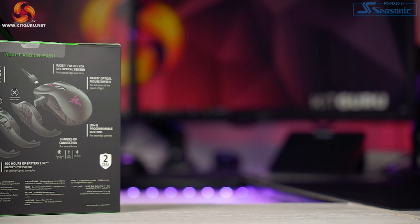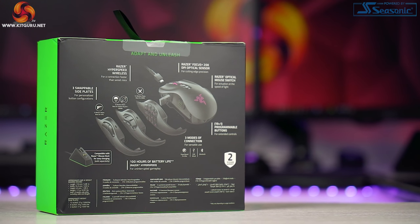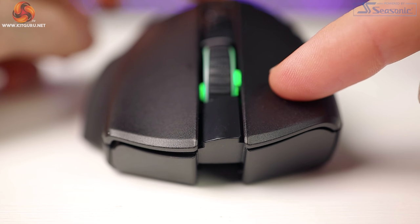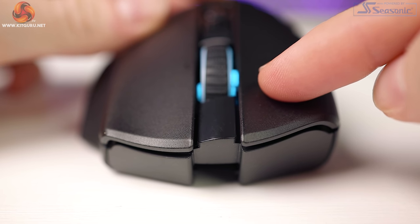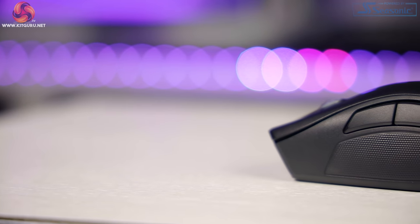The primary buttons feature Razer's optical mouse switches, using an infrared light beam rather than a physical contact switch — also found in Razer's Viper range. The older Naga Trinity had mechanical switches, so this is another change. According to Razer, mechanical switches have an average 50 million click lifespan whereas these have 70 million — a large increase in durability. As there's no physical switch, Razer's optical switches don't suffer from debounce delay, giving a response time of 0.2 milliseconds — three times faster than a mechanical switch. In use they feel snappy, super fast, and responsive.